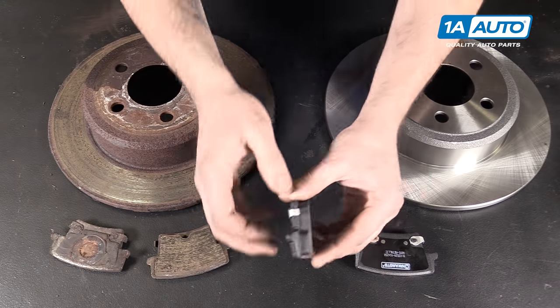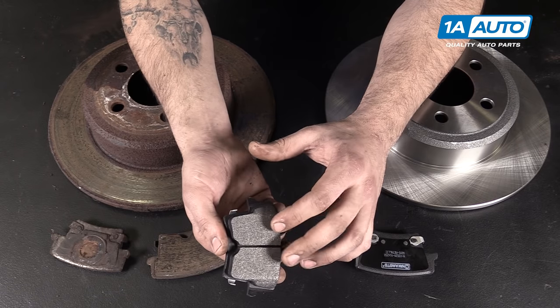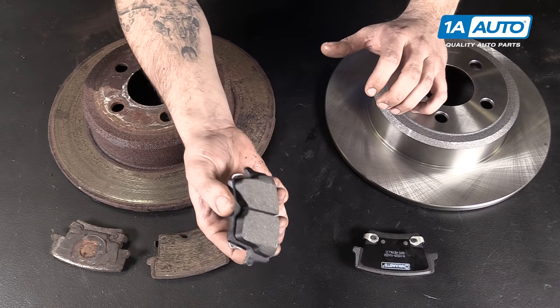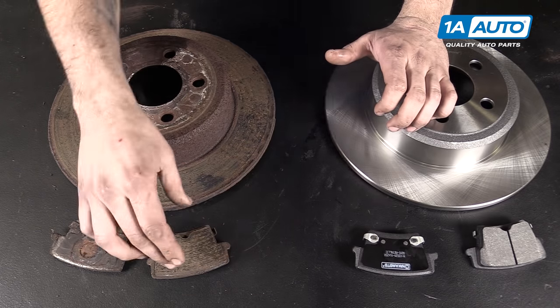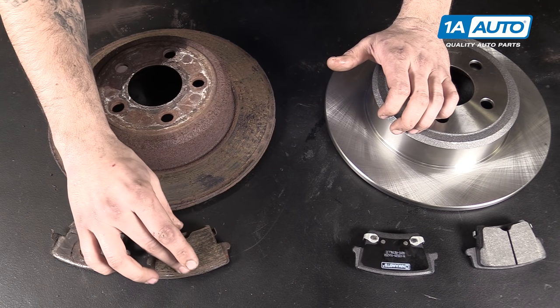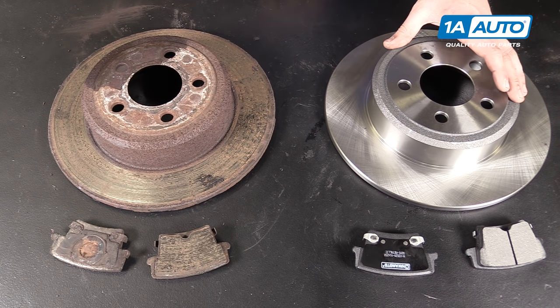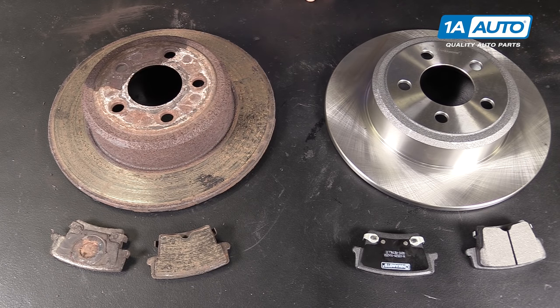There are our new ones — nice, thick, smooth. When these go onto our new rotors, they'll actually blend in together to some degree while they're braking, as opposed to chewing up and wearing away faster like they've done here. So if your vehicle needs a new set of rear brakes, these new brakes from 1AAuto.com are going to go in direct fit, just like your original equipment, get your vehicle stopping safely and smoothly, and fix you up right.